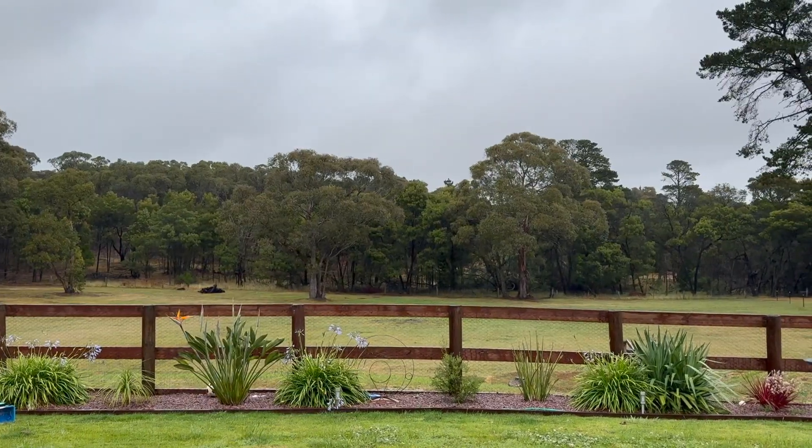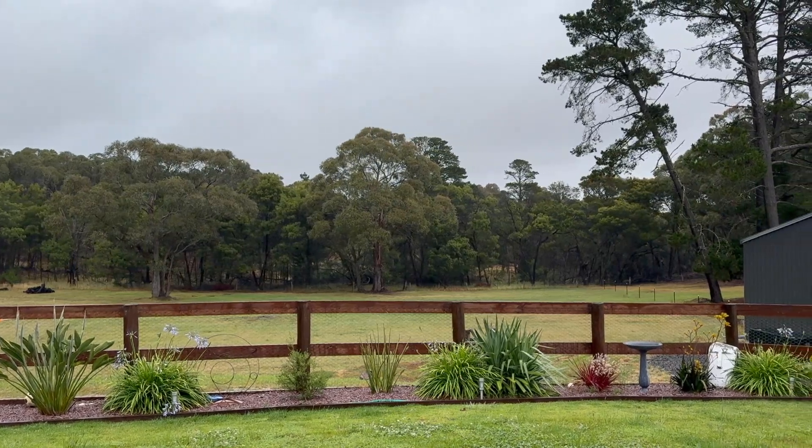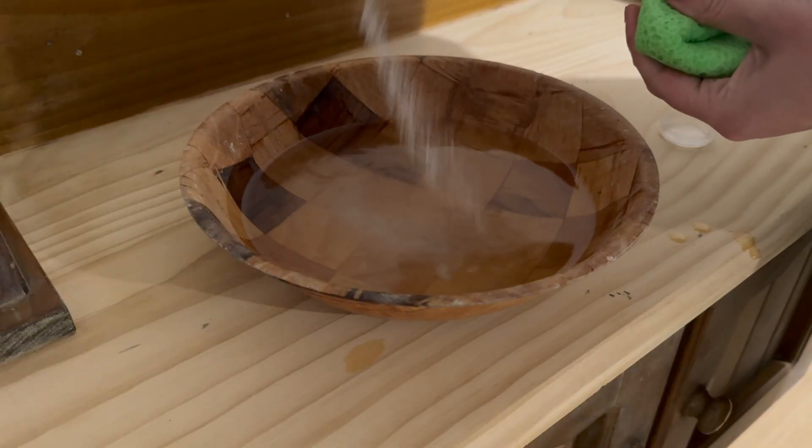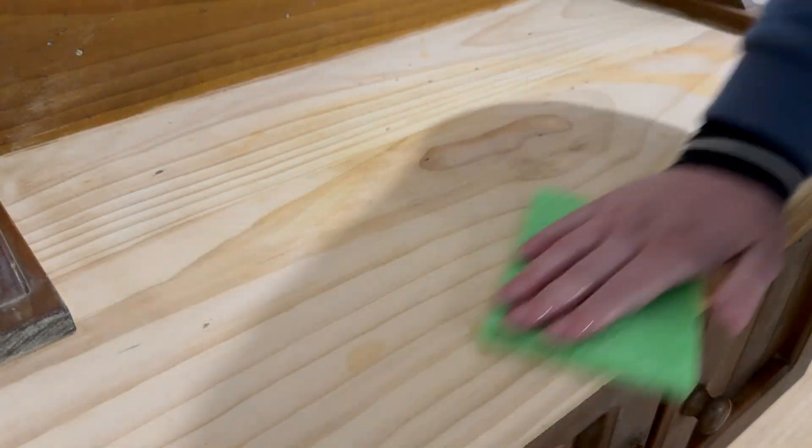While I was doing this, the weather here in Ballarat took a turn for the worse, and the rain started coming in on the angle towards where I was working. I decided to shut the garage door so the rain wouldn't get me, but this is going to make the next few videos a little bit darker.